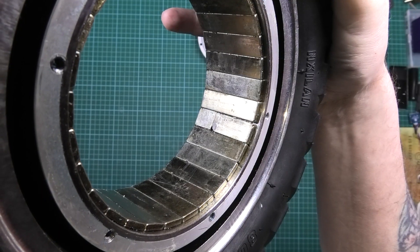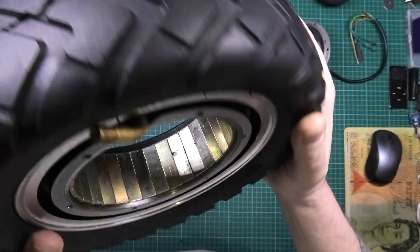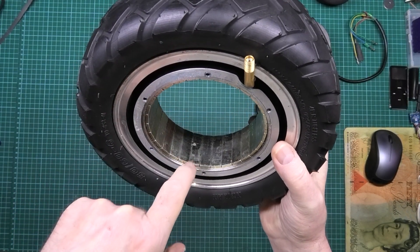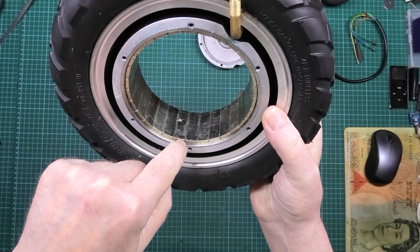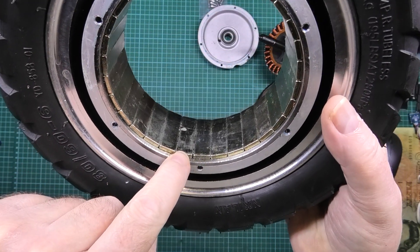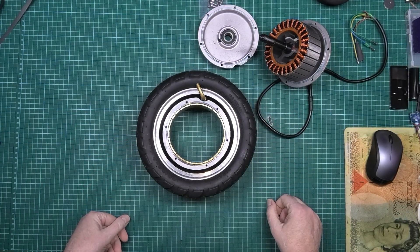Look at that — one cracked magnet. Not only that, but I've measured it. I measured this side here and that side there. It's not just a cracked magnet — what they've done is put two magnets together. That's 12mm on one side and 11mm on the other. You can clearly see the gap in it.